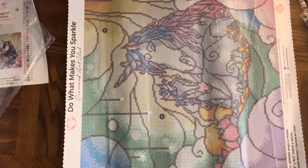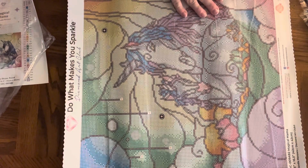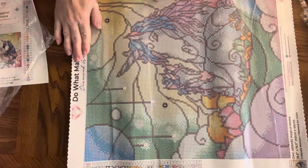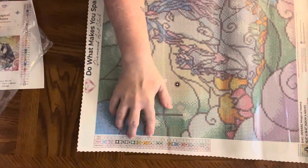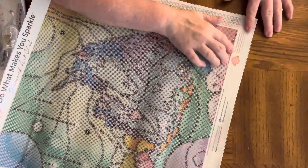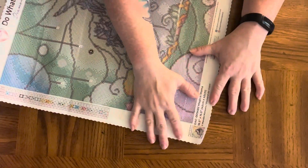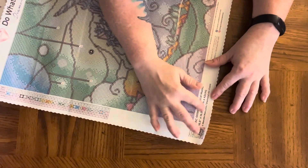I'm so sorry about the shaking. I am now at my coffee table working on unboxing for you and it's shaky, no matter what I do. At the top of the kit we have Do What Makes You Sparkle, Diamond Art Club. Over here we have a legend from the left side down and the right side up. At the bottom we've got their lifetime warranty, and then their social media in the middle, and then over here their thumbnail with the name of the artwork, the size, and the artist.